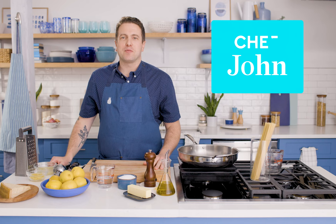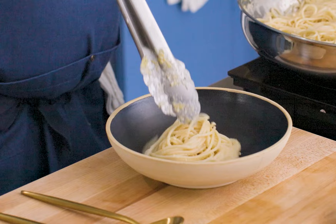Hi, my name is John Adler. I am the VP of Culinary at Blue Apron, and today I am in our studio test kitchen making a dish that is very near and dear to my heart: pasta al limone.